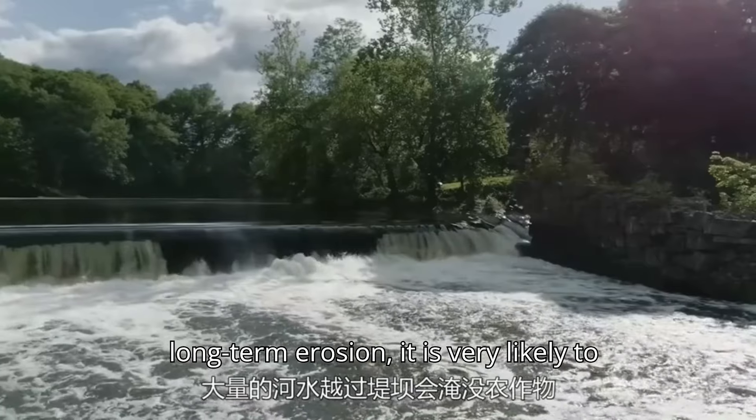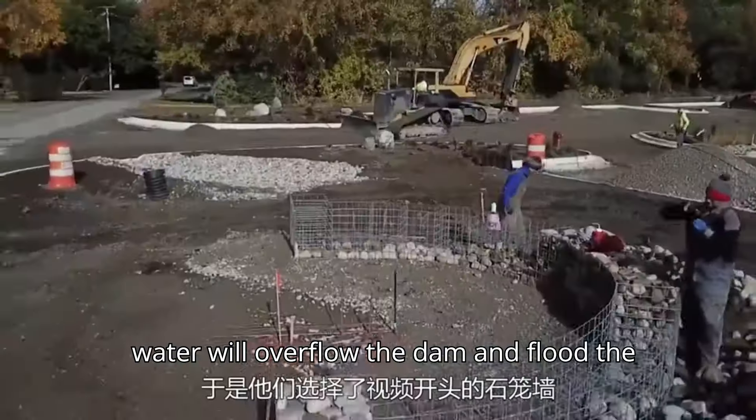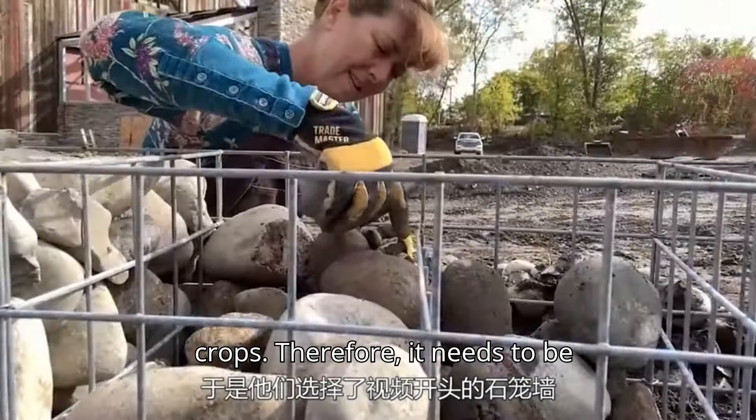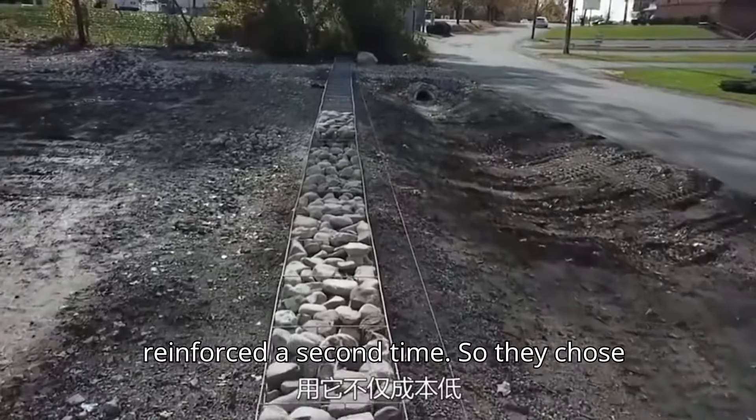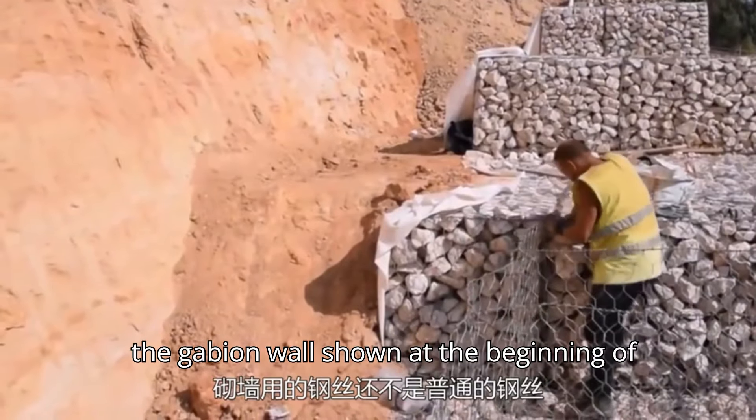When a riverbank is subjected to long-term erosion, it is very likely to collapse, and a large amount of river water will overflow the dam and flood the crops. Therefore, it needs to be reinforced a second time, so they chose the gabion wall shown at the beginning of the video.